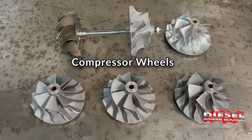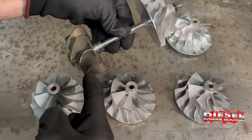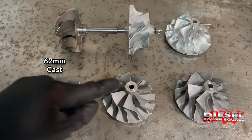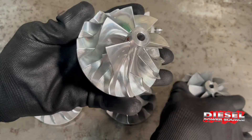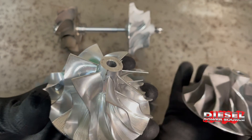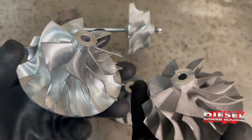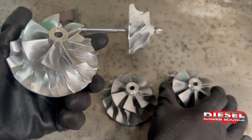Now let's take a look at the compressor wheels. The compressor wheel is on a shaft that connects it to the turbine wheel. As exhaust comes in, it spins the turbine wheel, which in turn spins the compressor wheel as well, and that forces air into the engine. Here we have a 62 millimeter cast wheel, a 64 millimeter cast wheel, and a 66 millimeter cast wheel. We also have a 66 millimeter billet wheel. The billet is more shiny and has machine marks — this is one of our forged milled billet wheels, made through a forging then CNC machining process, whereas the cast wheel is an aluminum casting. A billet wheel can be more efficient if machined correctly, and the forging process makes it more durable than the cast wheel. Either style, however, works well on a diesel.